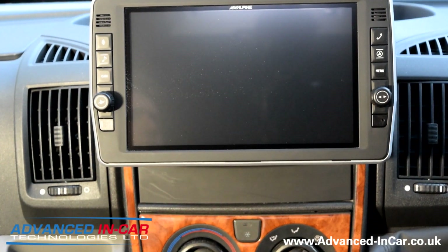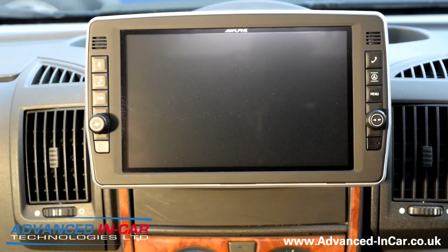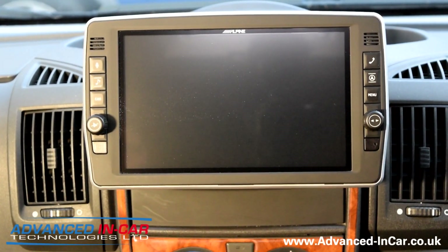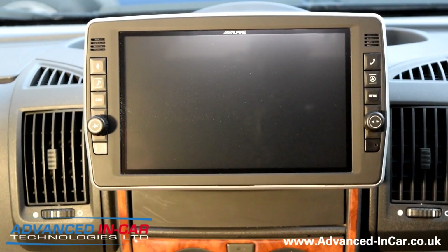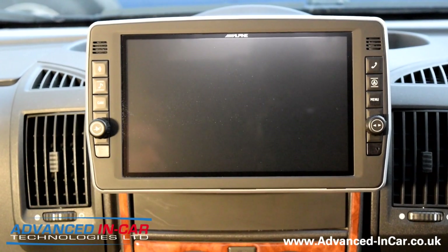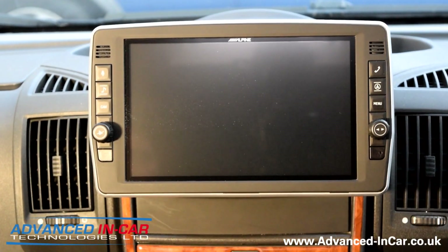Afternoon guys, it's James. We are today showcasing the super duper brand new X903D-DU2. This is the all singing and dancing brand new Ducato Fiat Citroen based 9 inch system.